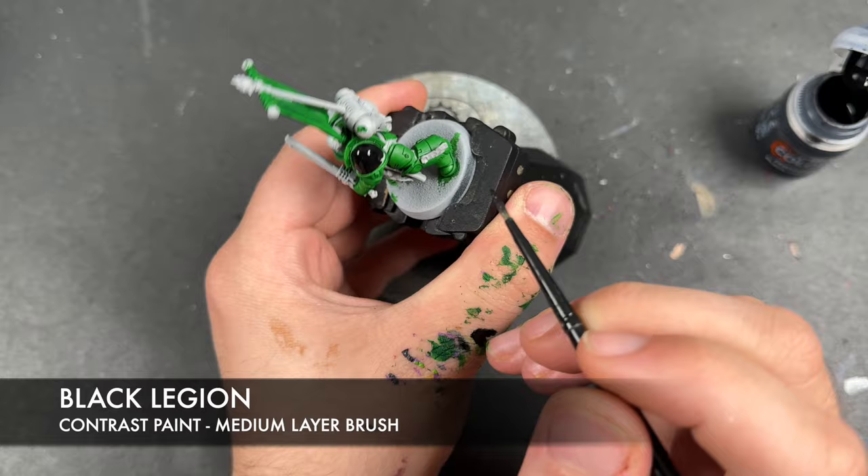With all that Null Oil applied to all of those black details, we're then going to take some Reikland Flesh Shade and use this to shade all of the gold. Then with that applied, we're going to take some Agrax Earthshade and use this to shade the Castellax Bronze.